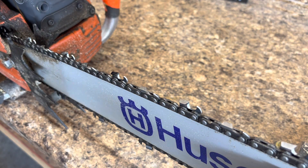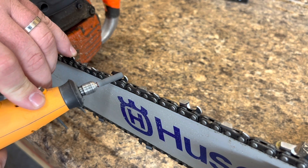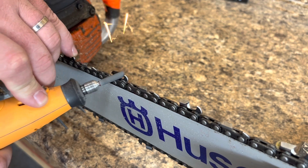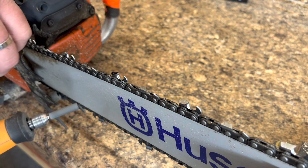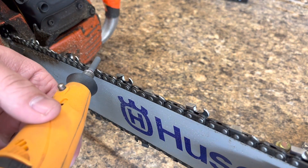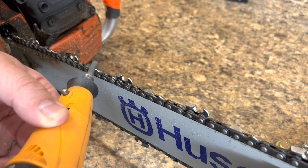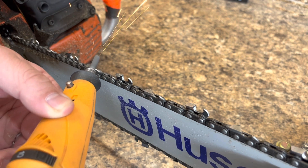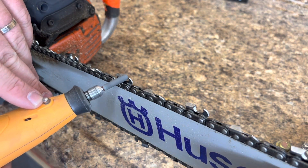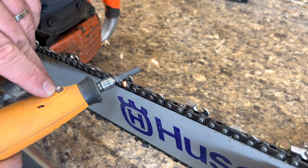Here we go. I generally keep the same angle, or try to, as what the tooth is. And I make sure that I get the gullet and get up underneath that top plate.